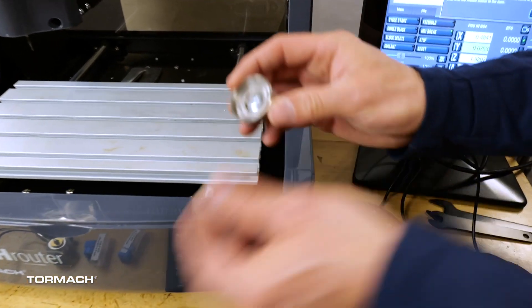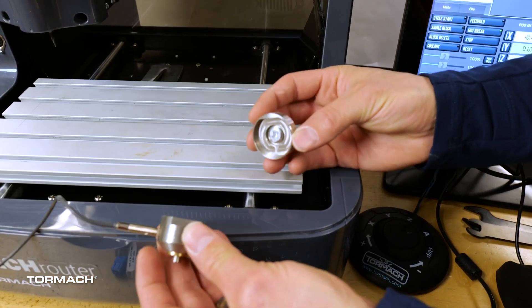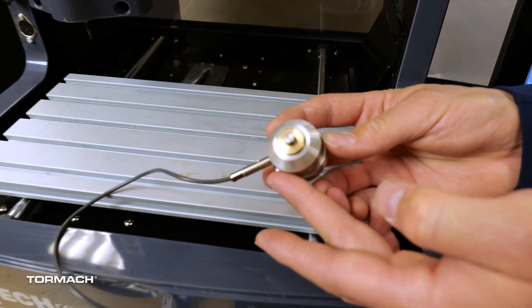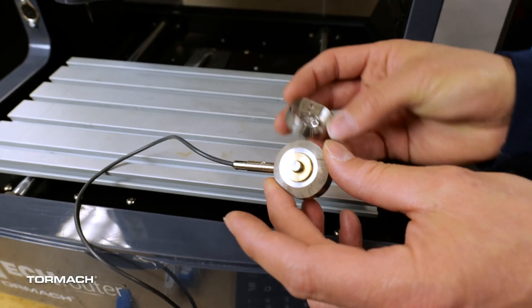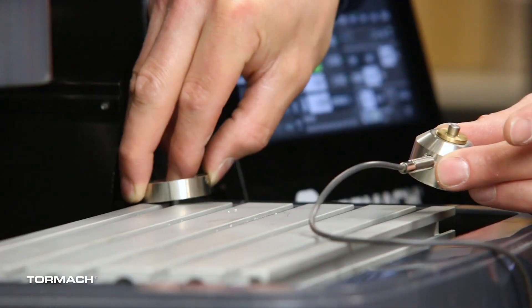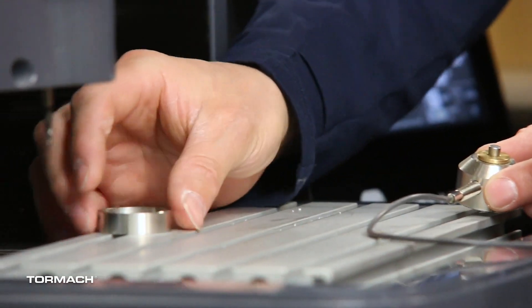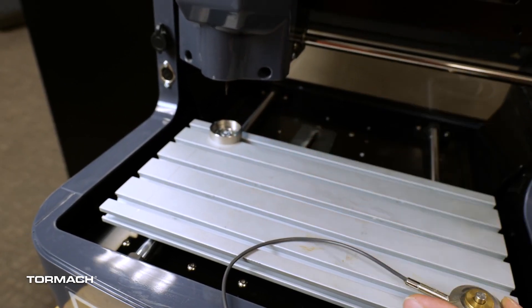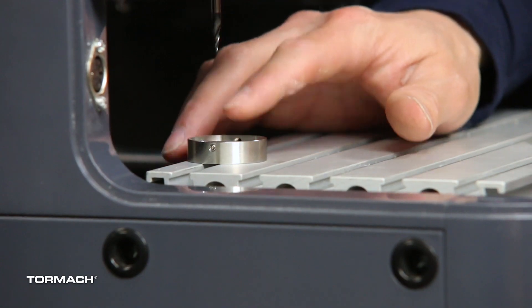Next you're going to want to find the ETS holder and ETS probe, as we will be installing them on our table. It has a t-nut which should slide right into these rails. What I want to do is just get it so it's in place right underneath where I have my spindle.